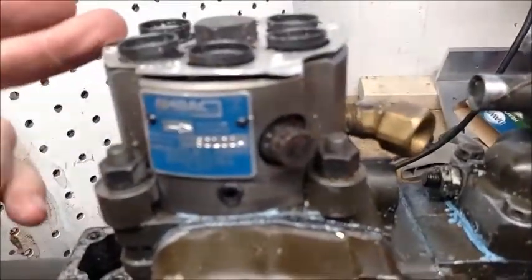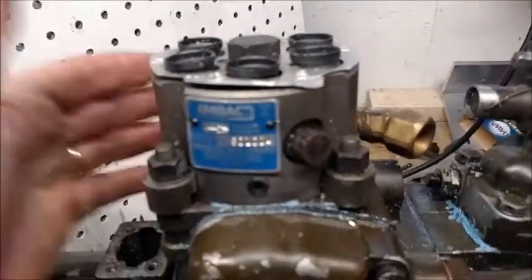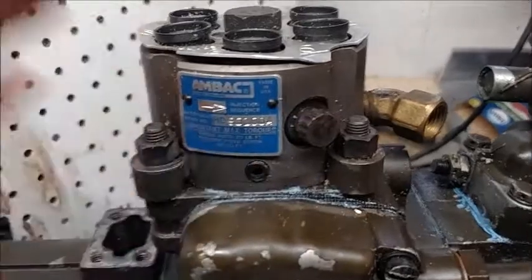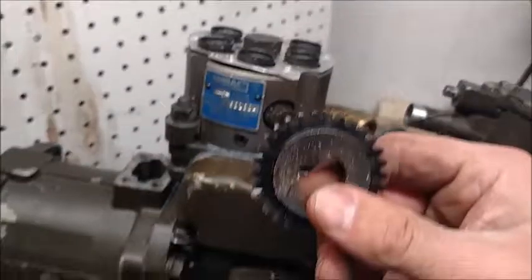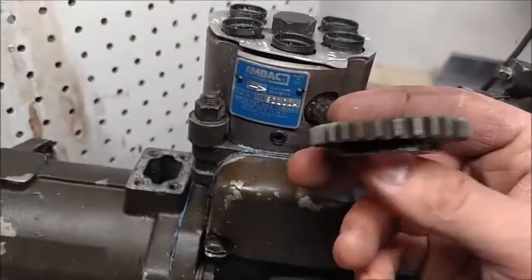...can only come out in one position and can only go back in in one position. That is going to be with the tooth on this gear right here. If you recall from one of our last videos...